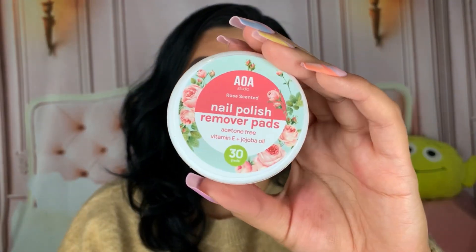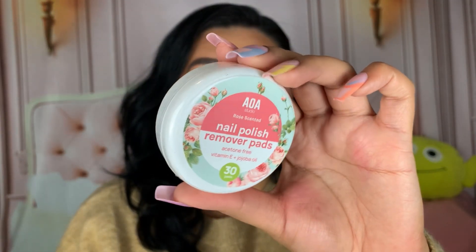I did repurchase the nail polish remover pads. You get 30 in here and these are in the scent roses — they look so cute. I've purchased these before, I always mention them in my empties videos, and I've already gone through two packs. I really like them.